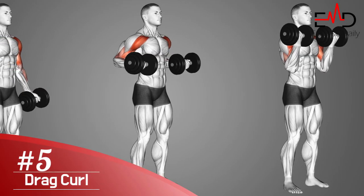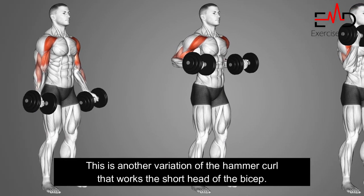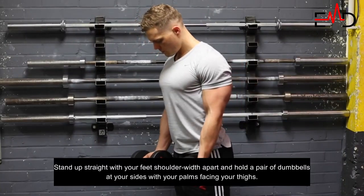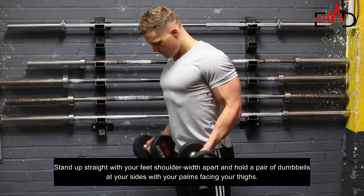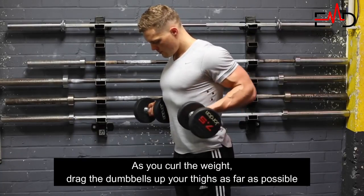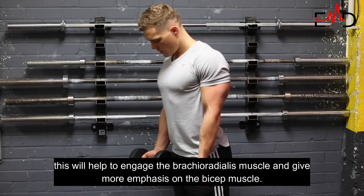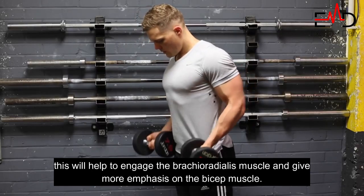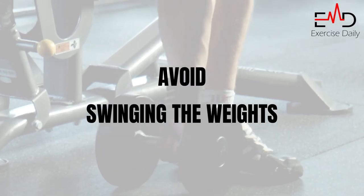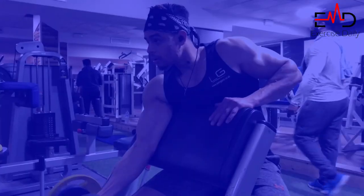Finally, we have the drag curl. This is another variation of the hammer curl that works the short head of the bicep. To start, stand up straight with your feet shoulder-width apart and hold a pair of dumbbells at your sides with your palms facing your thighs. As you curl the weight, drag the dumbbells up your thighs as far as possible. This will help to engage the brachioradialis muscle and give more emphasis on the bicep muscle. Remember to keep your core tight, avoid swinging the weights, and keep your elbows close to your body throughout the movement.